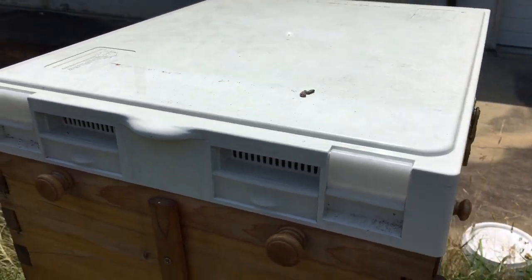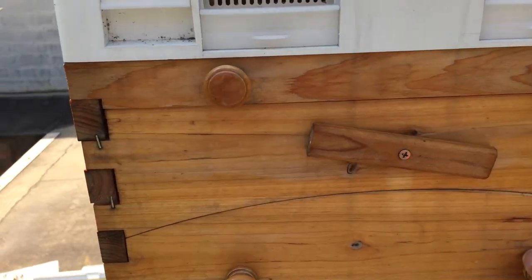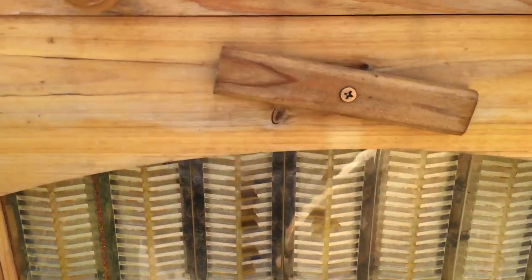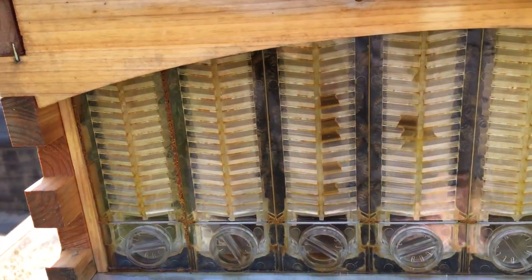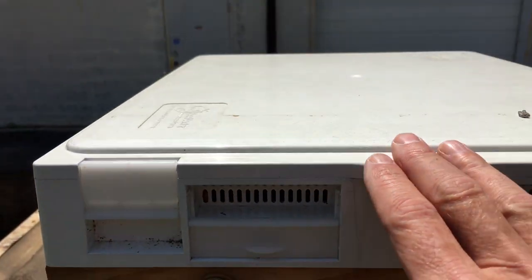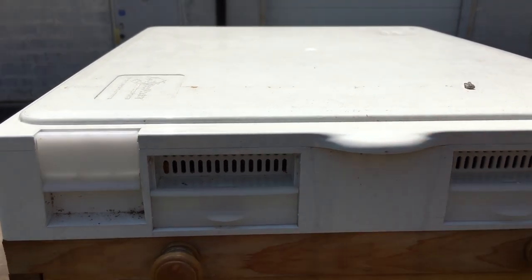I'll walk to the other side so you can see the same thing going on. And if you're at all interested in these flow frames, I'll pop this inspection cover off and let you see what's happening back here. Yeah, a lot of bee activity — we're starting to put some honey in here. But the purpose of this video is to let you see this bee nectar feeder cover in action here at bestbeehive.com. Thanks.